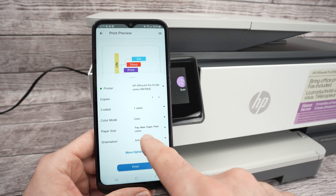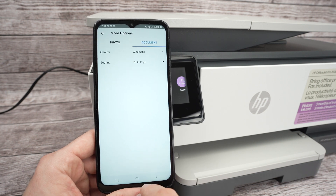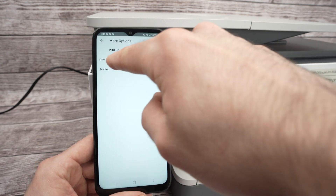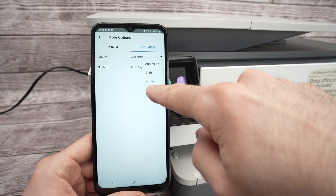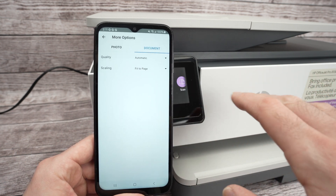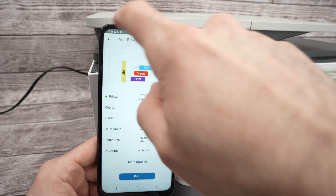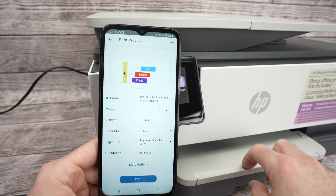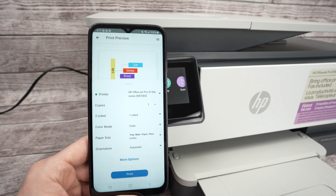You can click More Options if you want. If you're printing a picture, go under Quality and select Best. If it's just text and graphics, leave it on Automatic — that's perfectly fine. Then press the Print button. But before doing that, extend the output tray so the paper will come out of the printer properly.